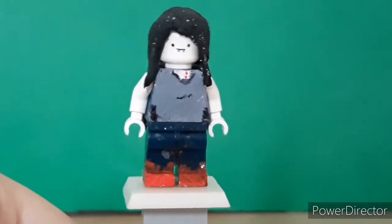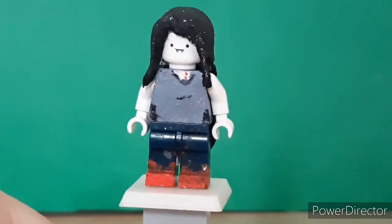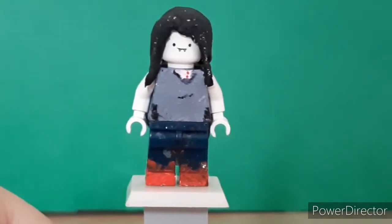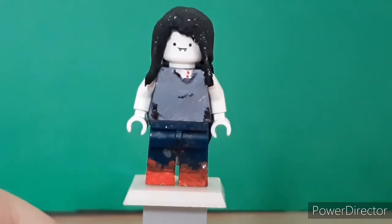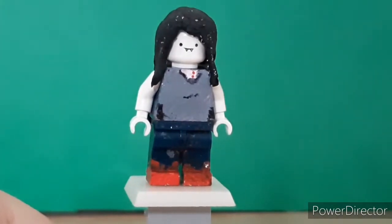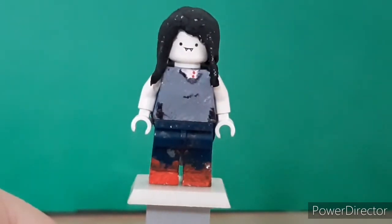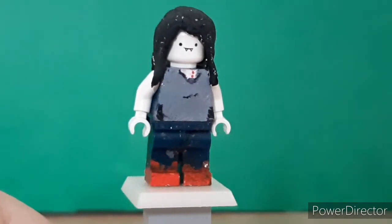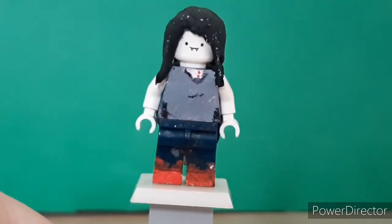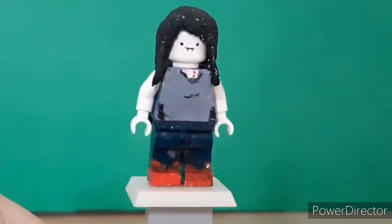Next up is Marceline the Vampire Queen from Adventure Time. A lot of you may remember that I made Finn, Jake, and Flame Princess last year, and I wanted to go ahead and make some more characters. I did make some progress on Ice King - while he looks kind of cool from a distance, up close he'll probably cringe a lot of you out, so I don't really know if I'm going to show him. Let me know in the comments if you want to see that. Anyway, on to Marceline.